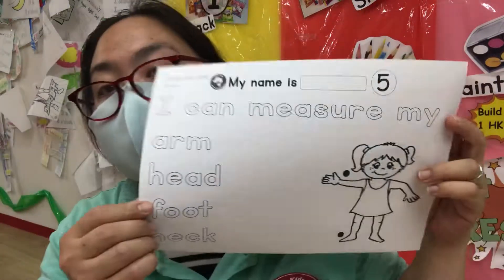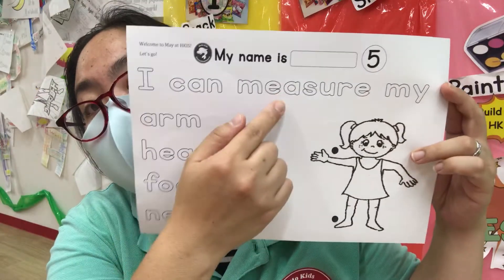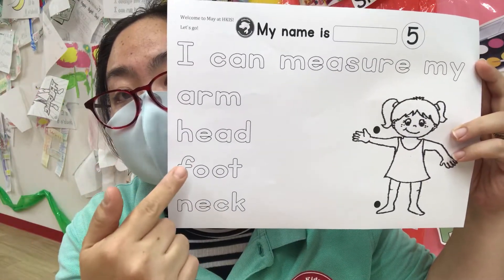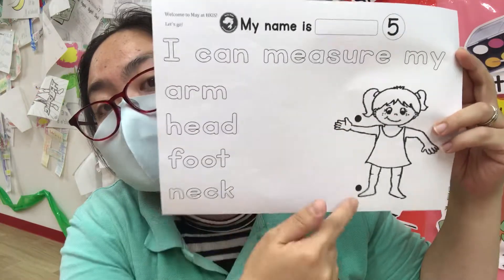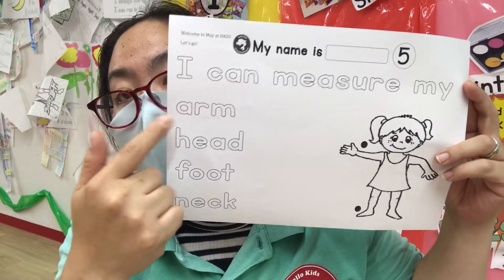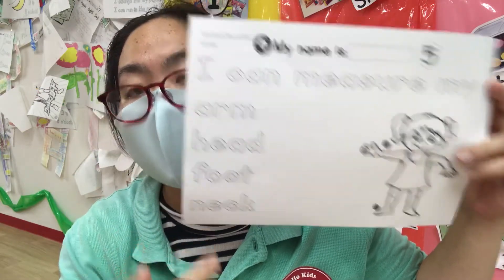There are some choices here. I can measure my arm, head, foot, neck. So you have two circles here. So which ones are the two circles? Is it the arm, head, foot, or neck? Which one?